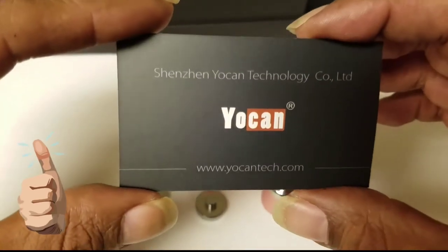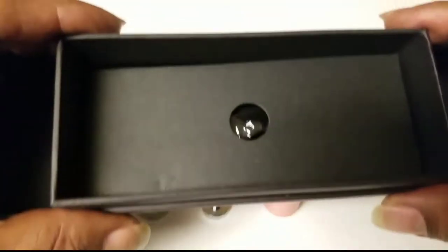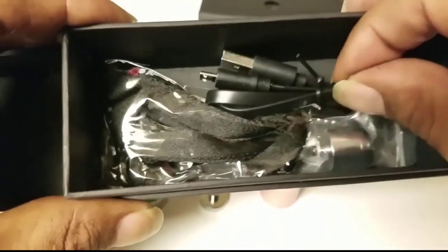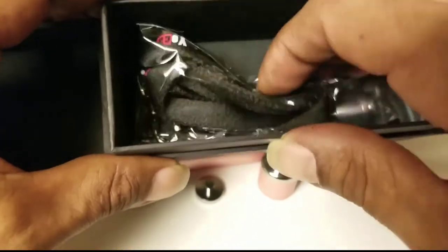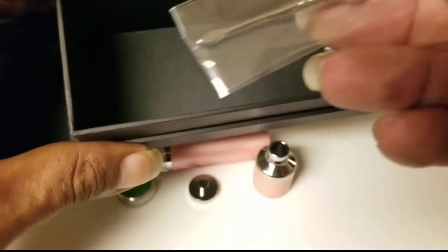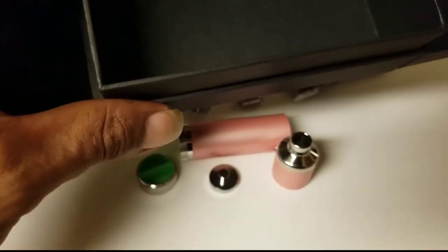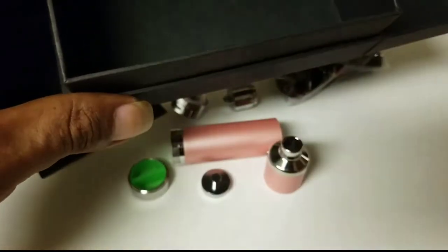We're just going over the box's contents in general. It does come with a standard USB charging cable, along with a lanyard to hang around your neck. It also comes with a dabbing tool — it says Yocan on it, pretty neat. It also comes with an extra quad coil atomizer, so if anything happens to the first one, you always got a second one.